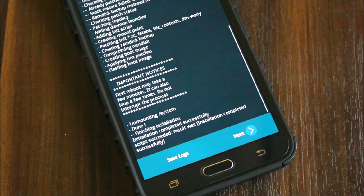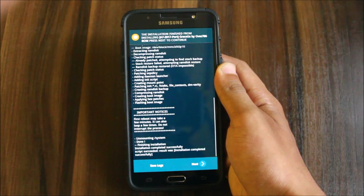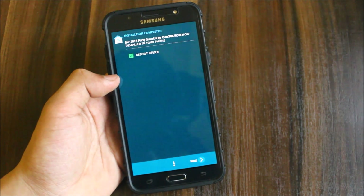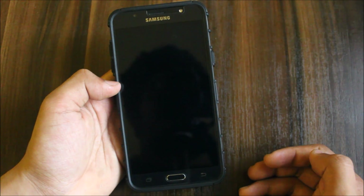The installation is done. Now select next and reboot the device — there's nothing more to flash. If you want to flash any custom boot logos, you can go to the XDA thread, download some boot logos and flash them. You can also flash boot animations if you want.